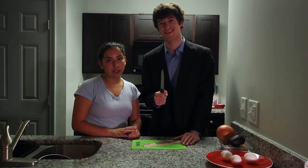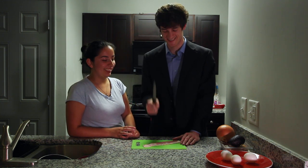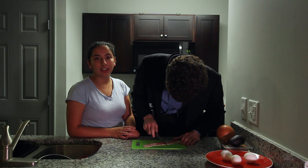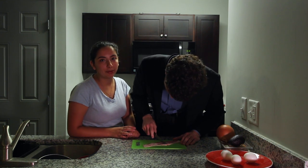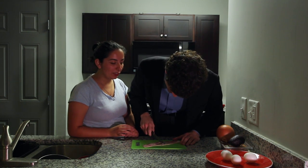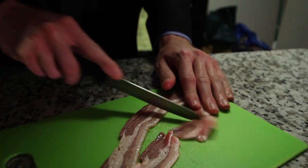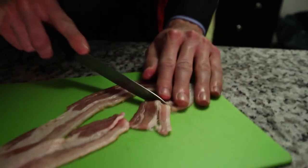So the first thing John's going to do is he's going to cut up some bacon — with this knife. Yeah, John, go ahead.